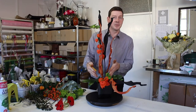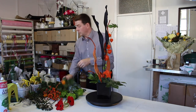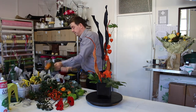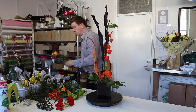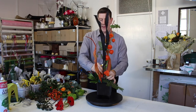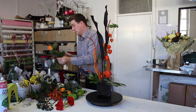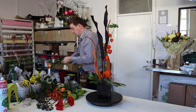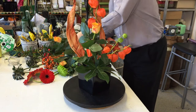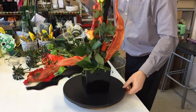Straight away we've got a lot of interest here because people might not know what these are. Now our roses are really a main flower so we'll put these in as well. I'm just going to clean some of that foliage off and use the roses to create a line that comes down through the arrangement.